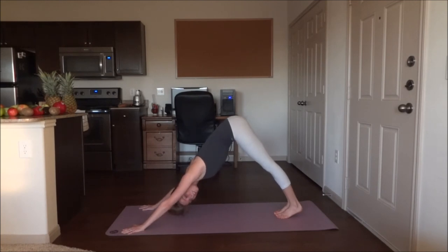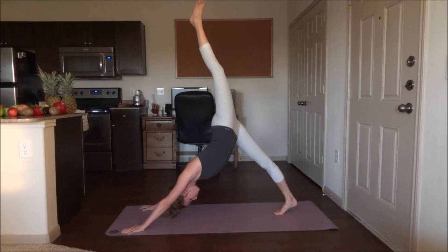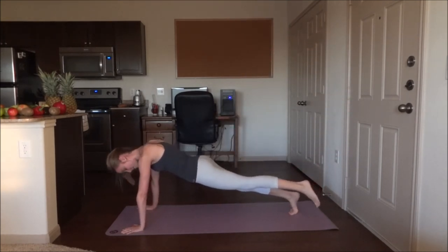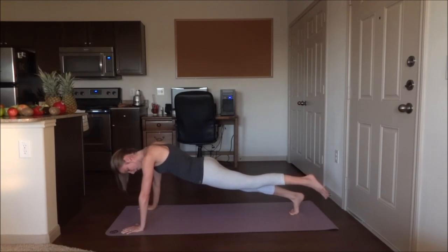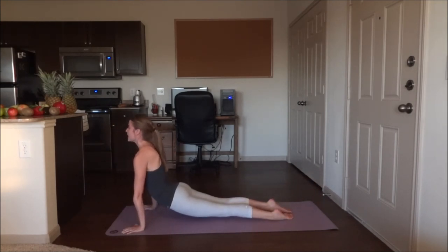Go ahead and flip the left leg up this time — five breaths. Slide forwards into a one-legged plank. Slide both hands forwards, foot backwards. Five breaths. Chaturanga into upward dog, and bring the foot down. Five breaths. Downward dog.